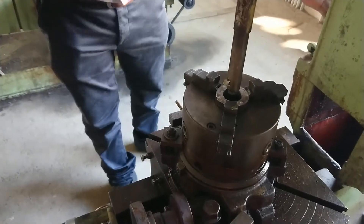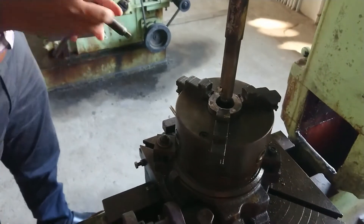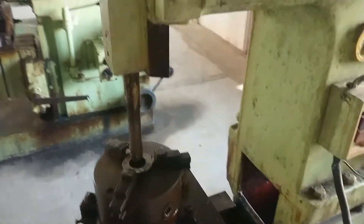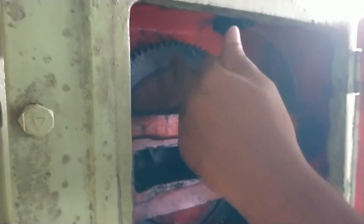Inside the column, there is a quick return mechanism. During the cutting stroke, the tool moves at a certain speed; during the return stroke, it comes back quicker — that is the quick return mechanism. This is the same as the shaping machine: a crank and slotted lever mechanism for quick return. The slotting machine works on the same principle.